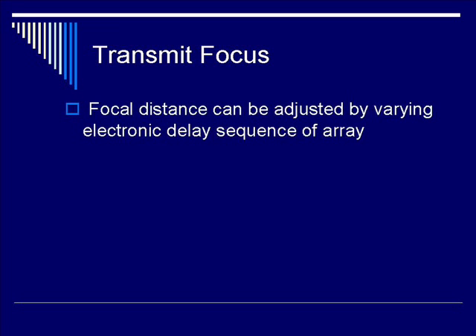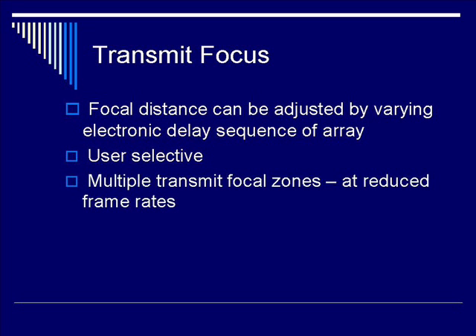Let's move on and talk about transmit focusing. In a transducer array system, by adjusting the electronic delay sequences of the individual transducer elements, you're able to modulate the focal distance. Transmit focusing is user-dependent. A user can select multiple transmit focal zones, although at a cost of reduced frame rates.